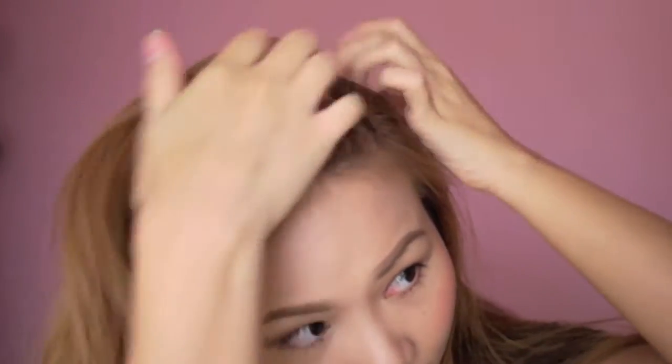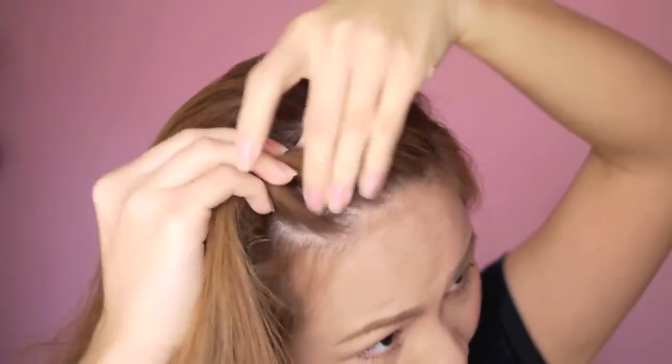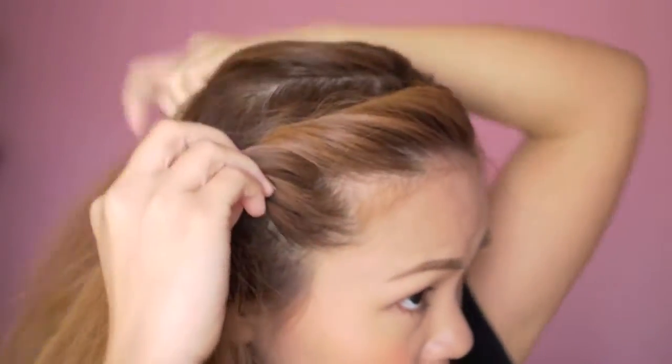Begin by parting your hair to one side. Take a small section of hair and start twisting it in one direction, adding hair as you go along the way. Be sure to keep the twist nice and tight.